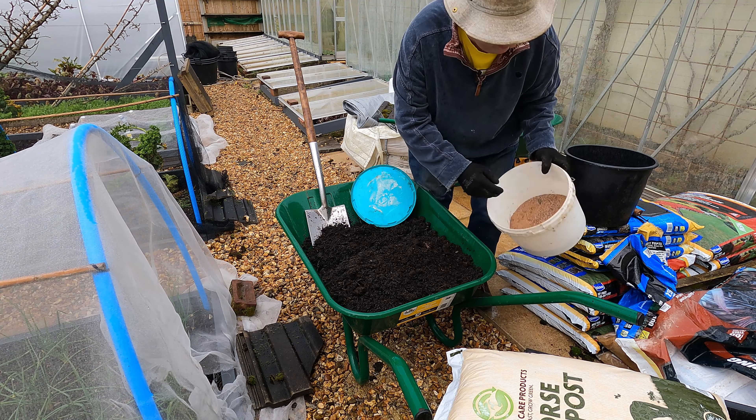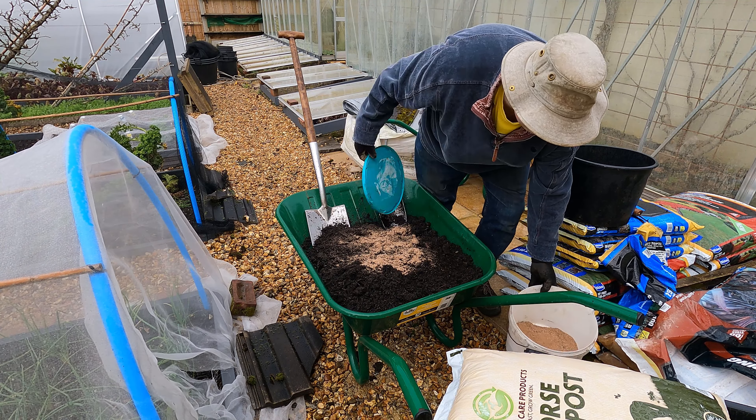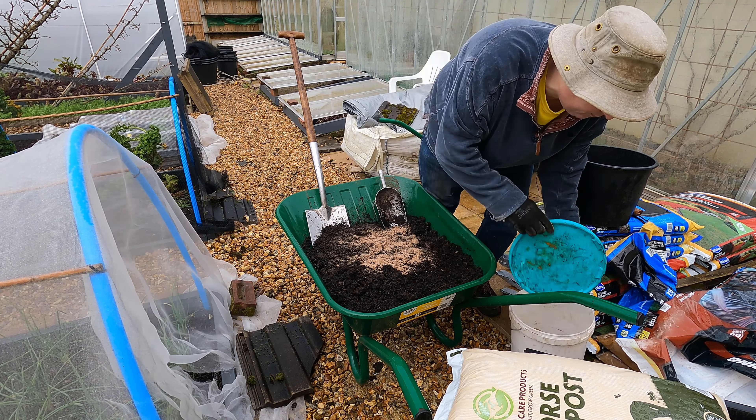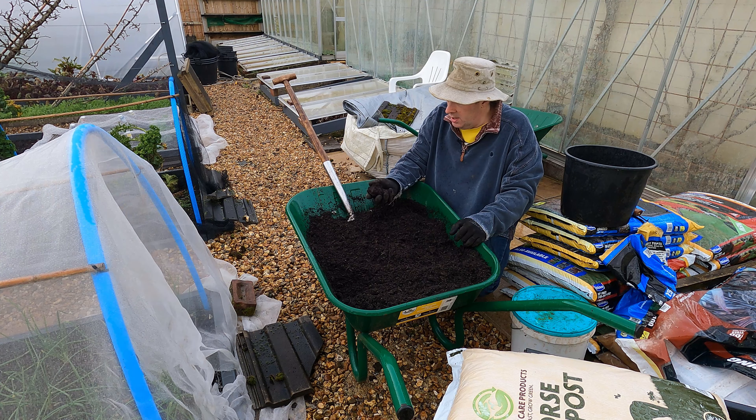I'm going to add a little bit of fish blood and bone here — that's plenty — and then give this a good mix. Well, that looks like a really nice potting mix now. Plenty of organic matter in here, this is not some tired dusty old potting soil. This is going to be great for the potatoes, but of course time will tell.